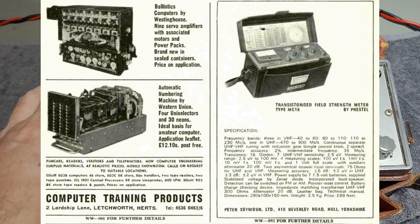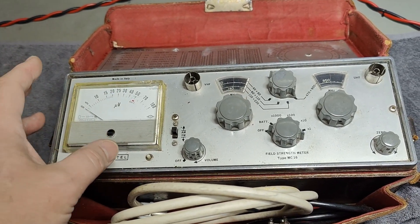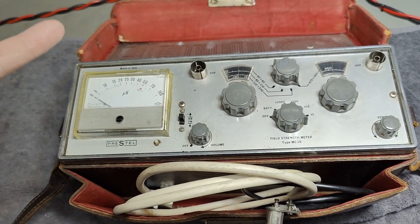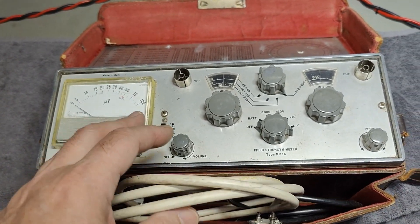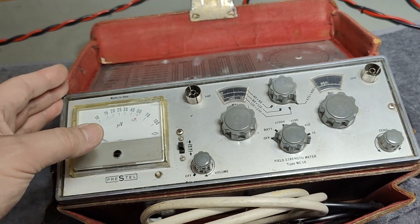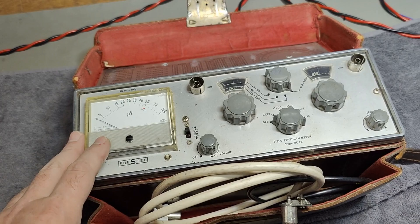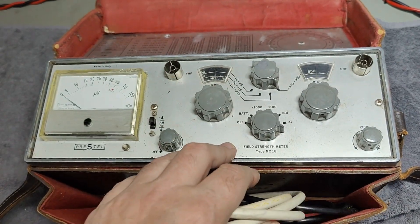They tried to advertise this instrument in a magazine related to television, TV stations and broadcast, because this unit is what you would use to install TV antennas, or to debug, repair and improve TV installations. So what can this do?